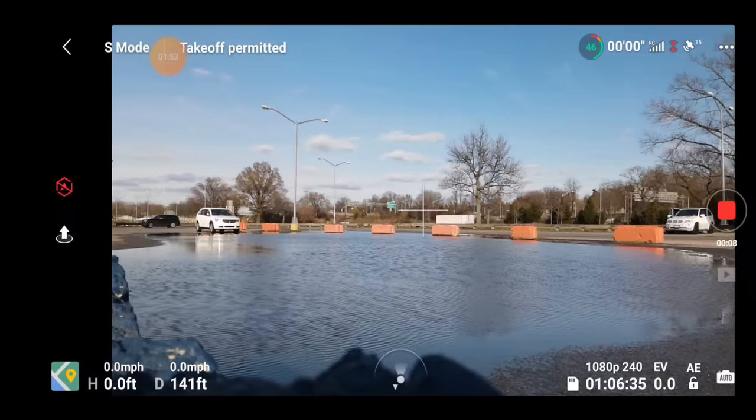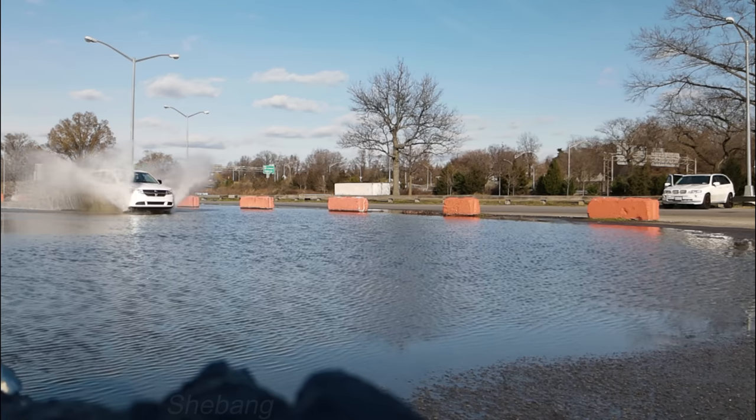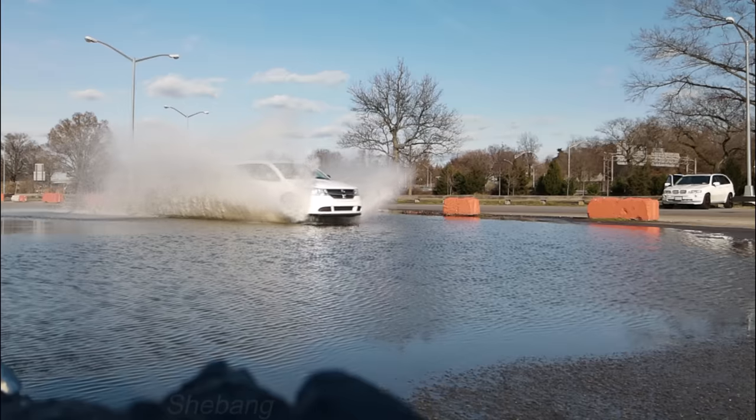Slow motion is a thing, guys — slow motion is a thing. So if you want that heavy slow motion, here we go. I'm going to try to stay far from the drone so the water doesn't splash up and soak it. Let's get this going — I'm in place, bang, let's go through the shebang. You heard it — that's the secret word: shebang. So you know what you've got to do if you're watching this video.